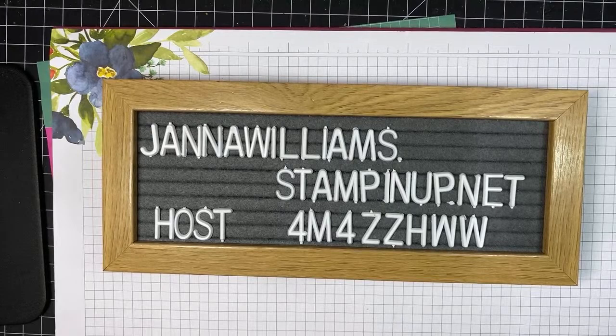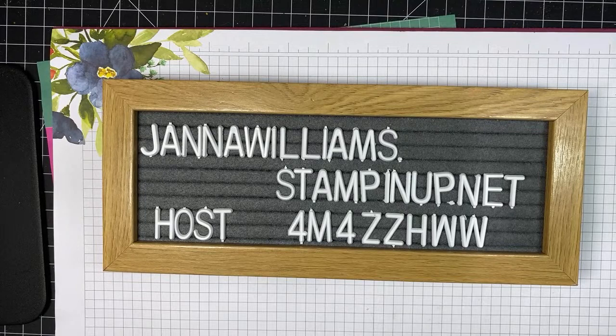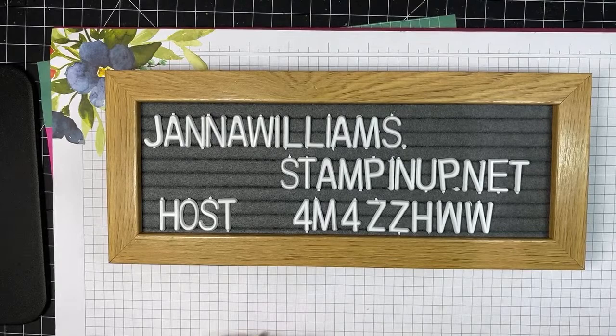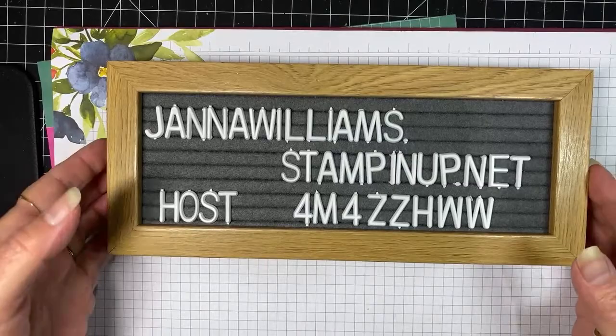My name's Janet, and I am an independent Stampin' Up! demonstrator and an avid stamper. This is my passion and hobby with a little business on the side. This is my current host code for Stampin' Up! If you shop with me and spend $50 before taxes and shipping in a month, I will send you a little thank you gift the following month. You'll find this host code in the description box below and on the landing page when you go to shop with me at my website.